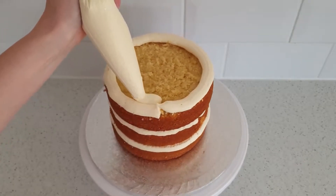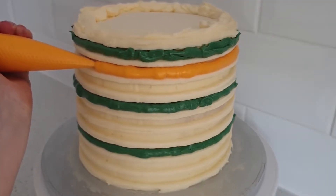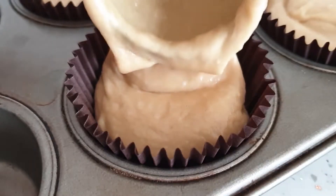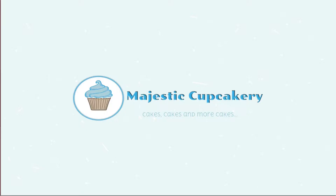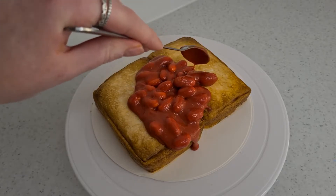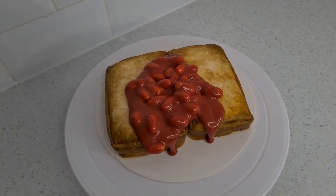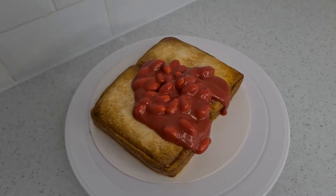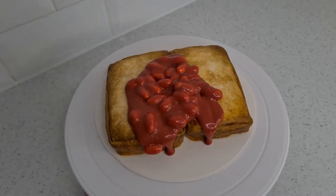Hope you're having a lovely day. Welcome to the Majestic Cupcakery. I have made a beans on toast cake — it was super fun to make but also really weird at the same time. If you would like to know how I created this, then keep on watching.